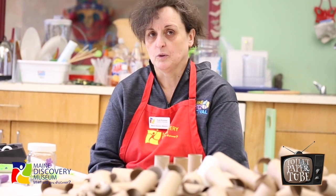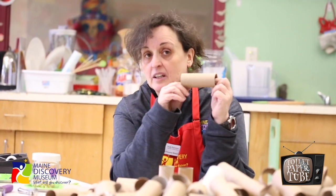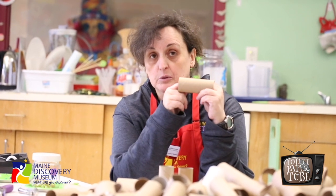First things first. Toilet paper tubes come from one of the germiest places in your house — your bathroom, where in most places your toilet is. And we all know what happens at your toilet, right? So let's talk about this a little bit. Number one, these are not any more germy than most of the things that come out of your own house.